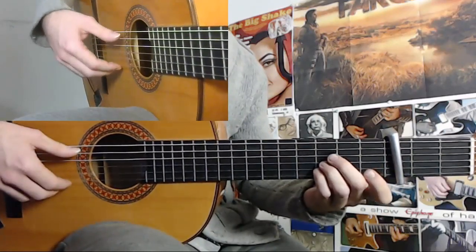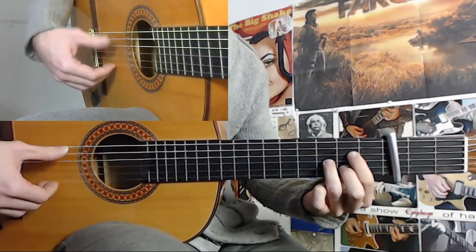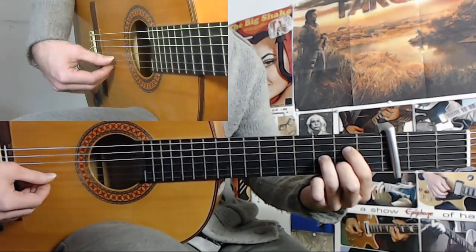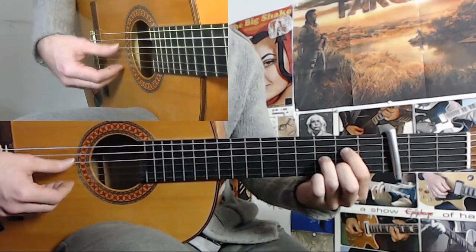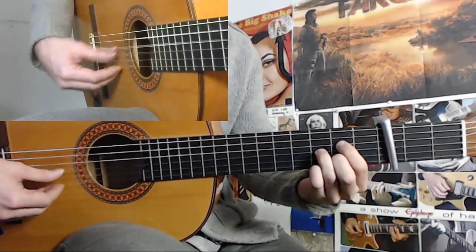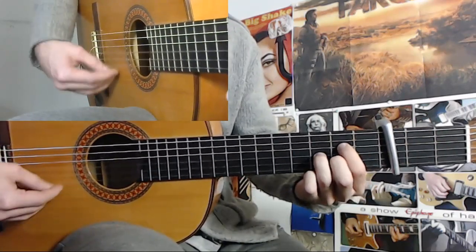And from here, you take this chord — you move to this chord right when you play this note here. And this note as well. But this note in particular is a different one because you do a golpe and downstroke with your thumb. And on the upstroke of the alzapua, you pull off this string here. So: 10, 11, 12. So this basically here is 12.